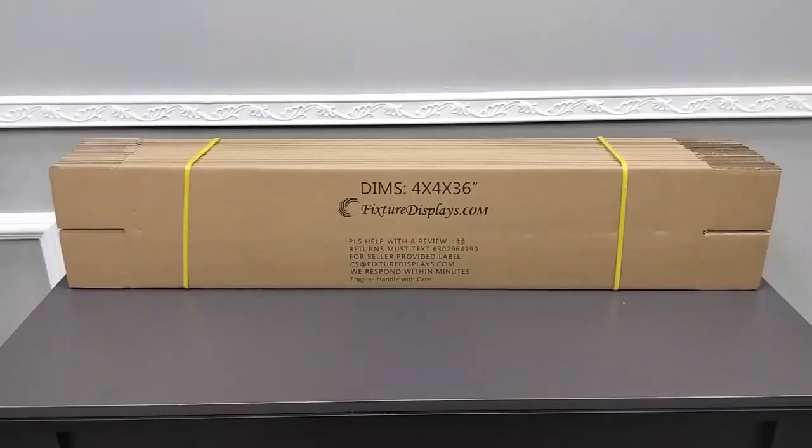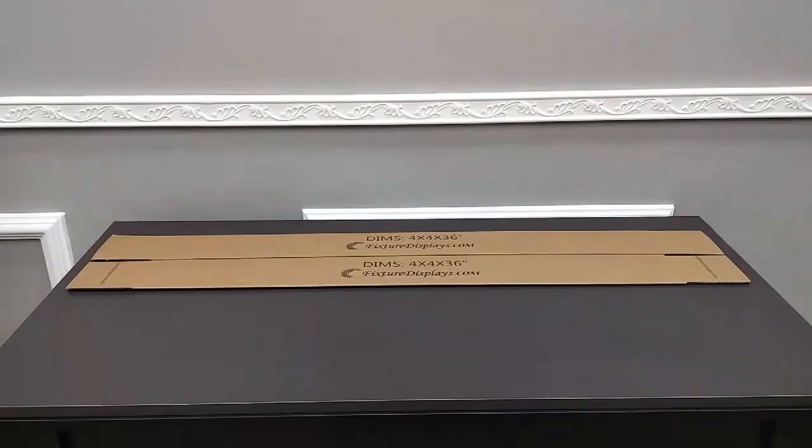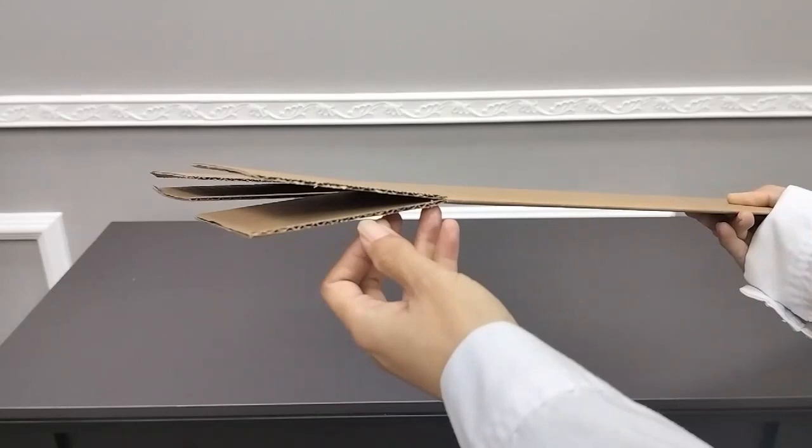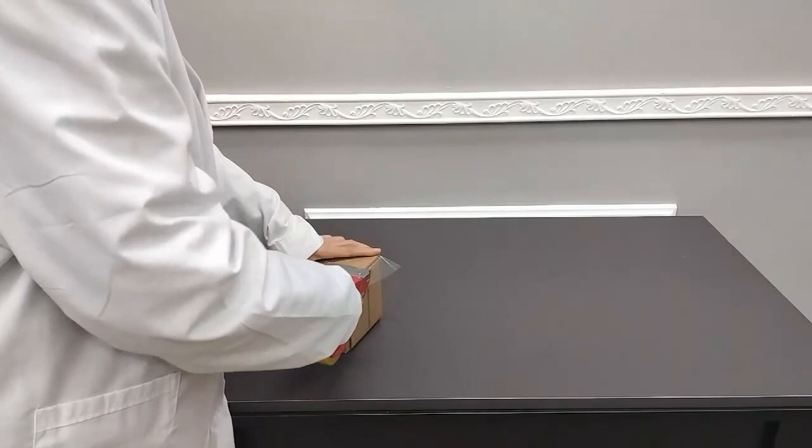Thank you for buying this 4x4x36 corrugated shipping box from Fixture Displays. This is made from B-flute single wall, 150-pound burst board, and measures 4x4x36 on the inside once set up.